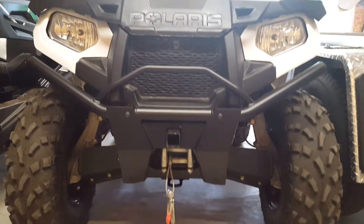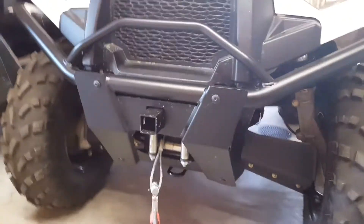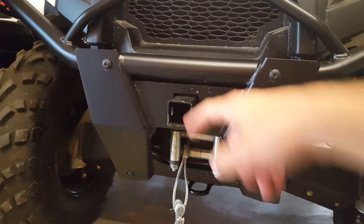I think it looks good. It's nice and level, nice and low profile. It's got a nice front receiver, which will come in handy.